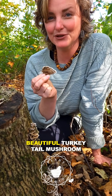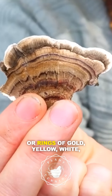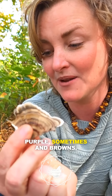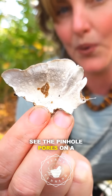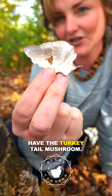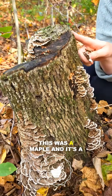Hey, it's AC here with the beautiful turkey tail mushroom, or Trametes versicolor. This mushroom has beautiful stripes or rings of gold, yellow, white, purple sometimes, and browns. On the underside, you'll see the pinhole pores on a white underside, and that's how you know you have the turkey tail mushroom. It grows on dead deciduous trees, sometimes conifer trees — this was a maple.